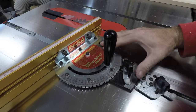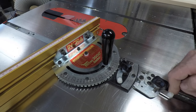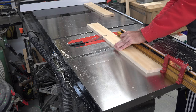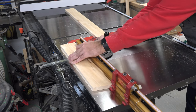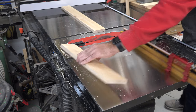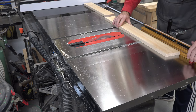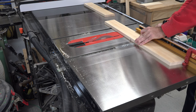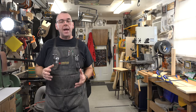Cutting the side slats is really nothing special. You want to set your miter fence to eleven degrees. We're going to cut the top slats at eighteen and three-quarter inches long to the longest point. You will then reset your stop block and cut the bottom slats to eighteen inches long to their longest point. Both will have a ninety-degree cut at one end and an eleven-degree miter at the other.